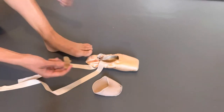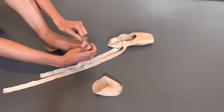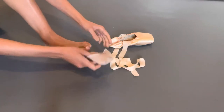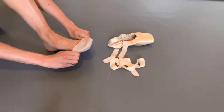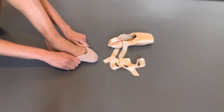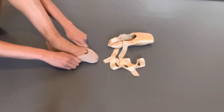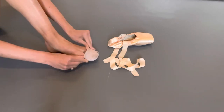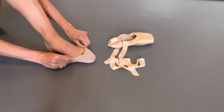You'll start by putting your toe separator in if this is what you use. You may have a different one, you may have one of the thinner ones — it depends on what you need. Then you'll put your toe pad over your toes. If you wear tights, you'll then put your tights over the toe pad, or some dancers prefer to put their toe pad over the tights.